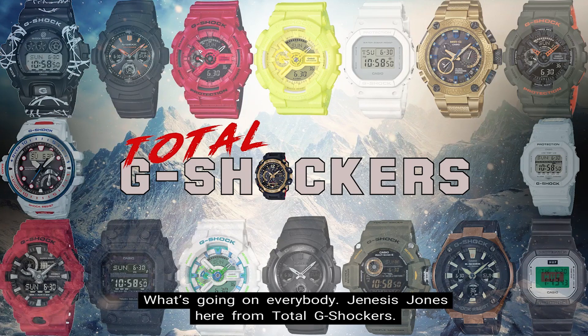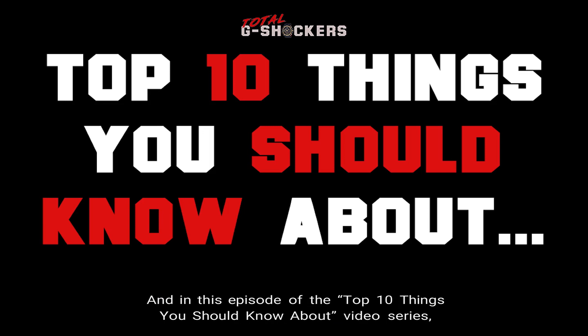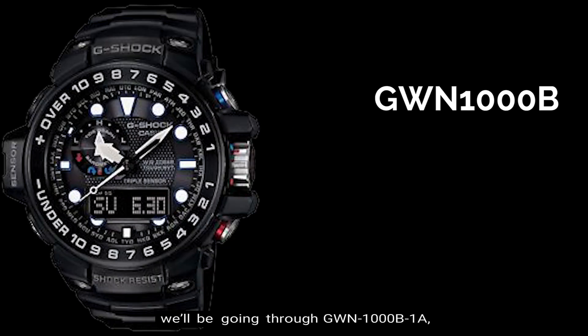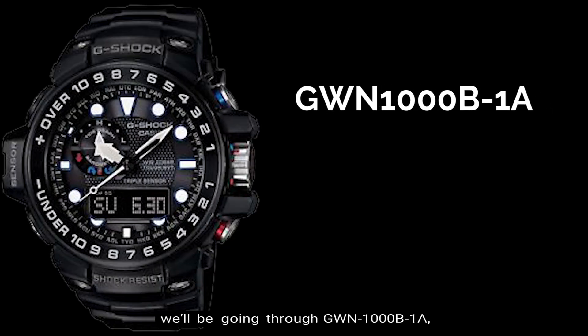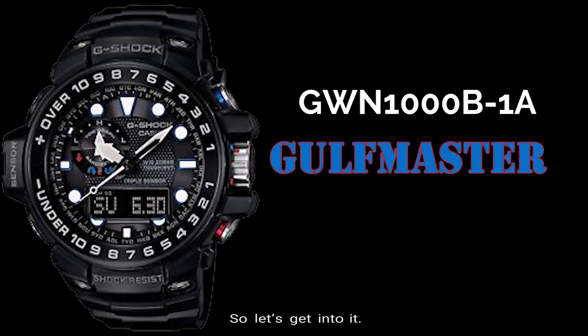What's going on everybody? Genesis Jones here from Total G-Shockers, and in this episode of the Top 10 Things You Should Know About video series, we'll be going through the GWN 1000B-1A, which is G-Shock's Golfmaster. So let's get into it.